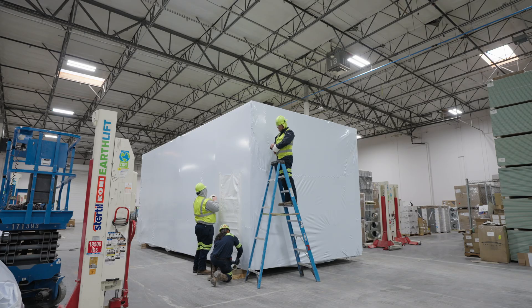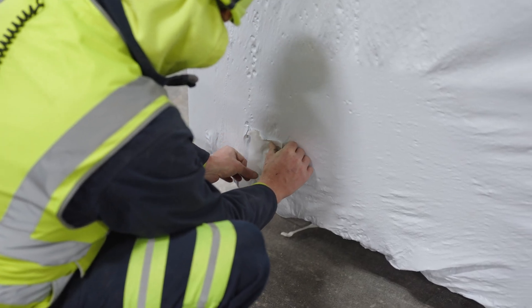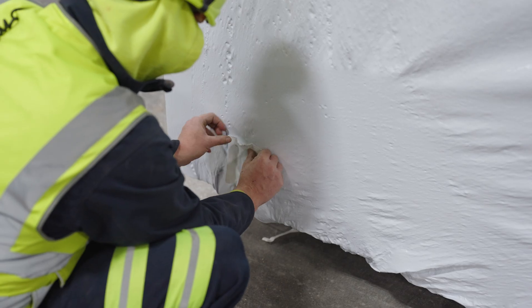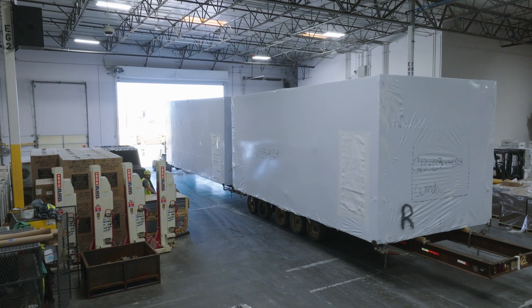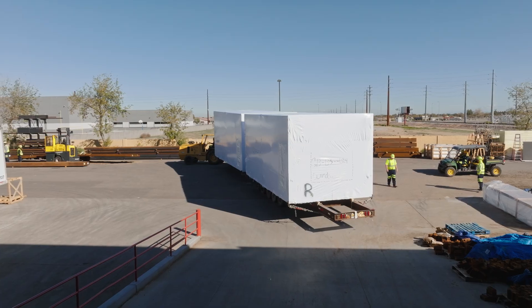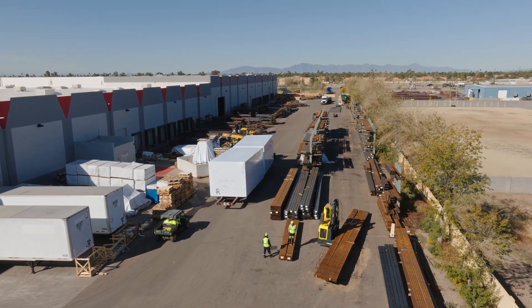Once the shrink process is complete, cover any burn holes or weakened material with patching tape. The cover is now properly installed and ready for transport.